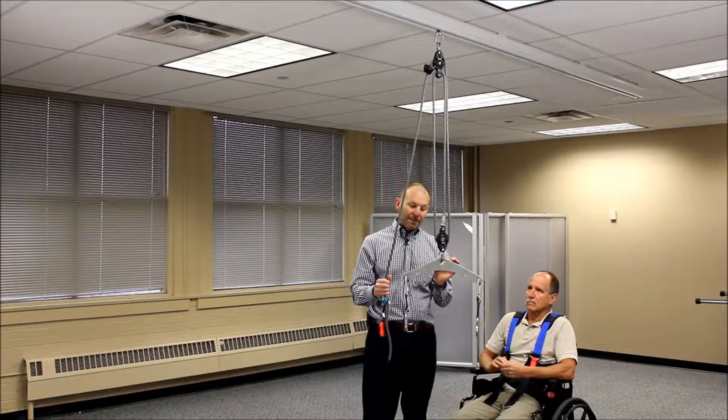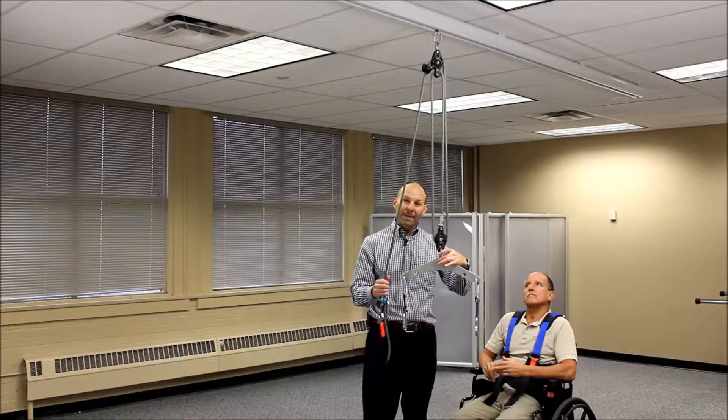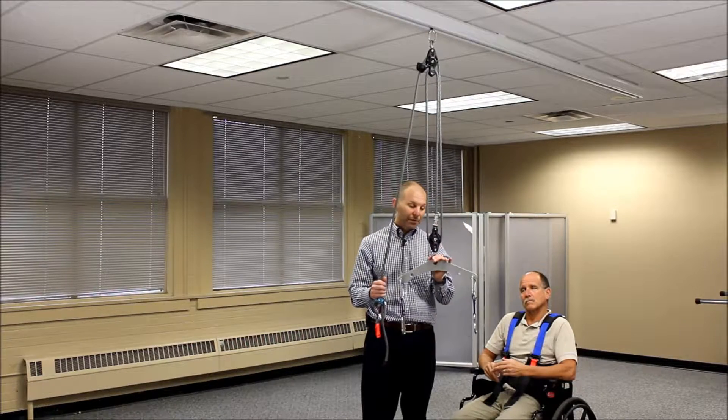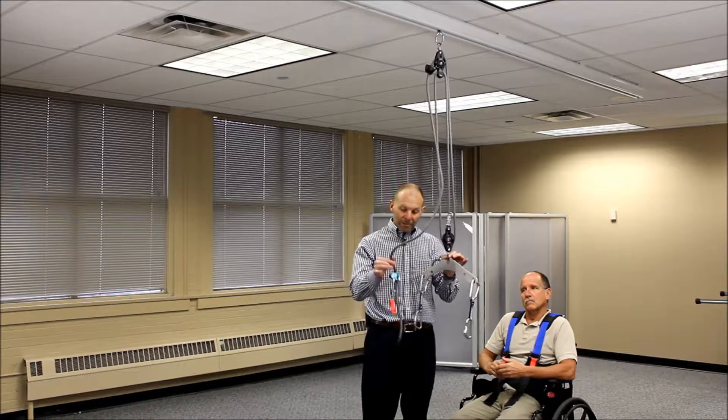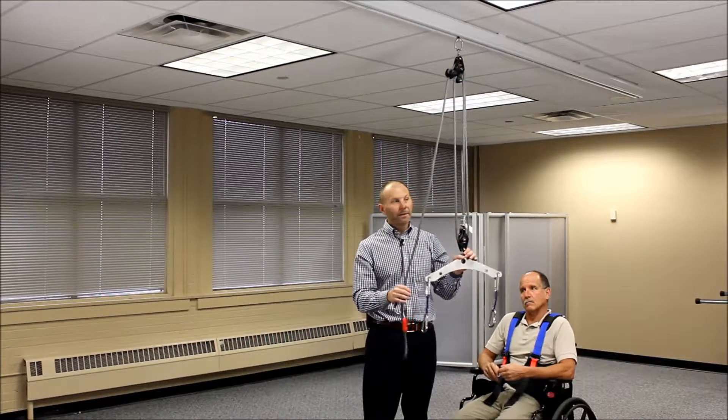There's also an option where we can have a single carabiner hanging from the bottom of this pulley for a single-point attachment into the center of the harness, in case of low overhead ceiling situations. You'll also notice on the distal end or free end of the rope, there's a safety ropeman device hanging off the rope, and we'll talk about how that's used in the system.